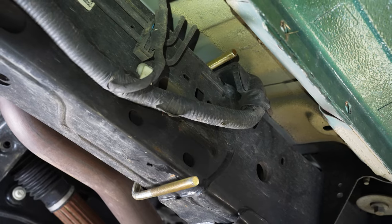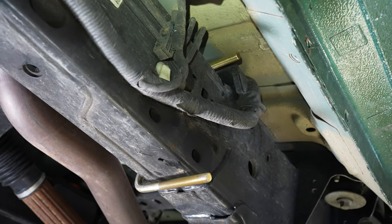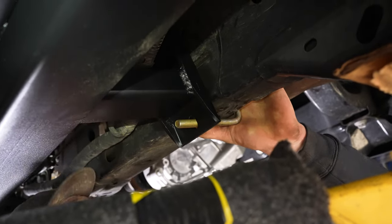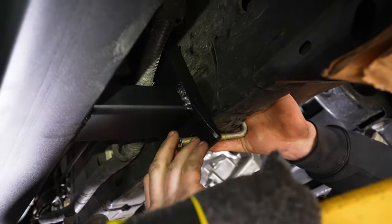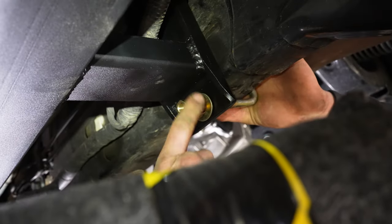Here we're going to hang the rear U-bolt. You can do this by approximating how far from the two feet the mounting points are. Hang it up behind the frame and over, making sure not to pinch any wire looms or anything else. Once you put the slider up in place, you can slide it back and forth along the frame for the final fitment. Put on your 7/16 washers and your two high nuts.